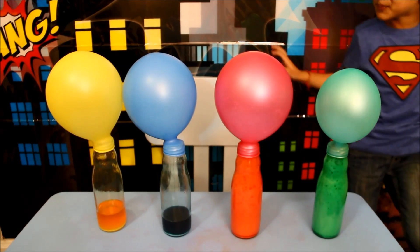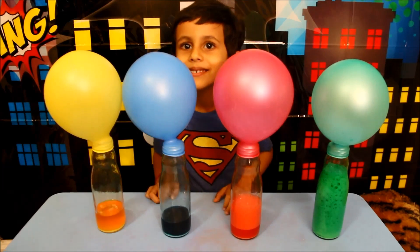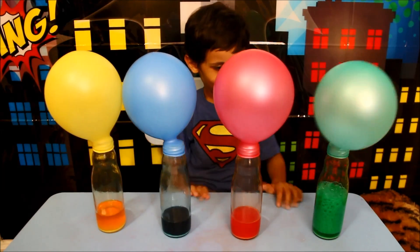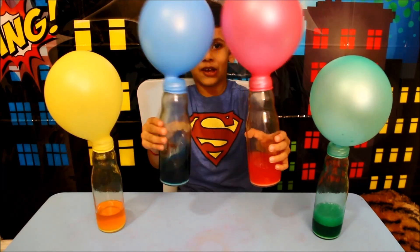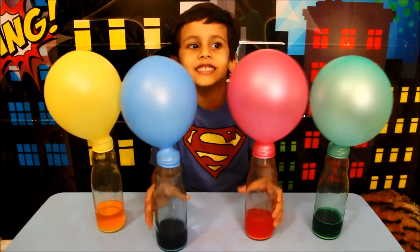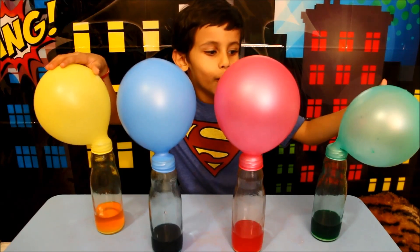It's going to pop on me. It's a drop. More. Hey, I can't see, but I can't open the balloon.